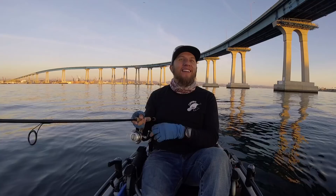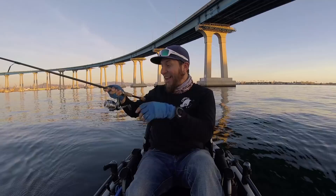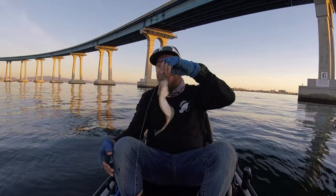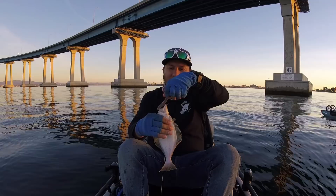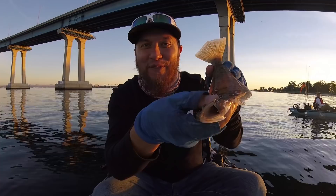Oh there it is — is it a little halibut? Yeah! Pancakes for dinner — just kidding guys, we're not keeping this guy. He's a little halibut, hooked on the bottom lip. There it is, came out pretty easy. The halibut! Watch out for this huge pancake. See you later halibut.